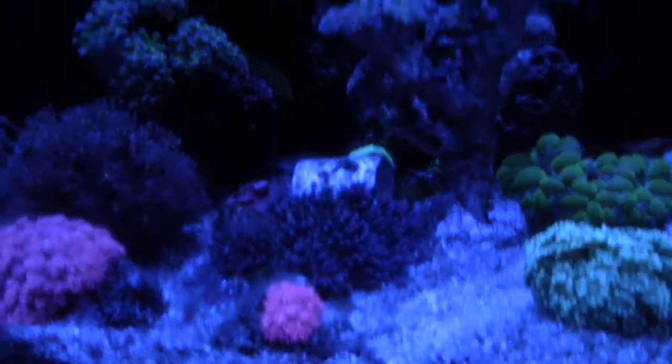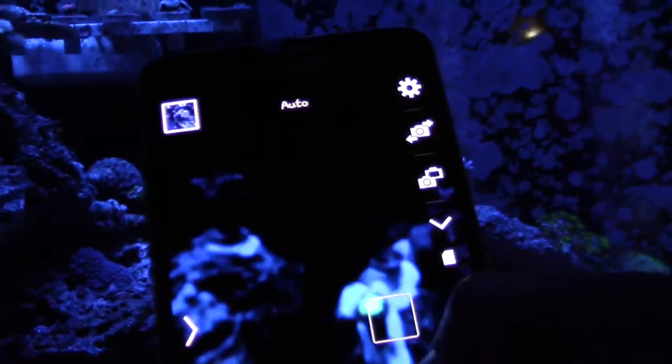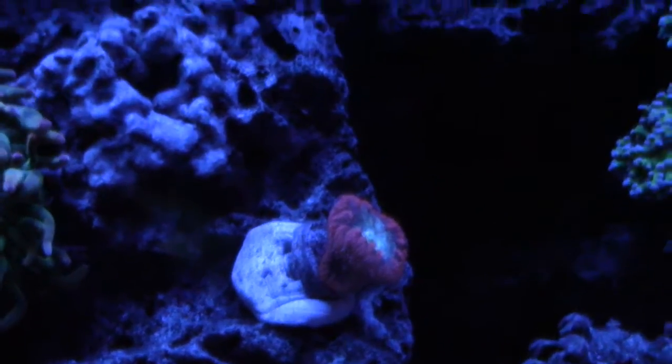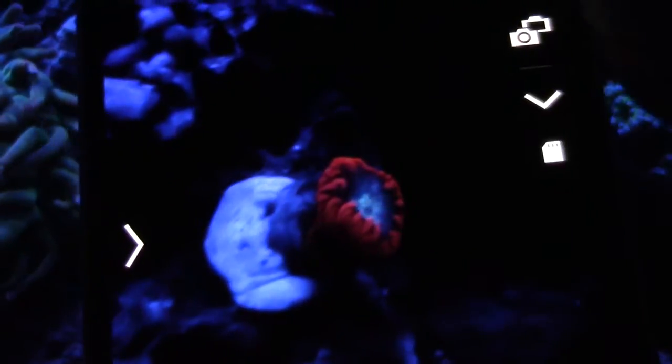The next coral I want to show you is a blasto. I have an ordinary blasto right there — really no difference on that one that you can see on this video. But there's another blasto on the left; I'm going to go ahead and show you how it looks. It makes for some interesting videos if you want to shoot video, or if you just post pictures on Instagram.